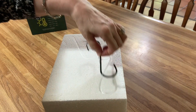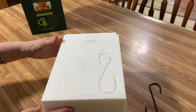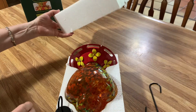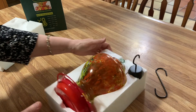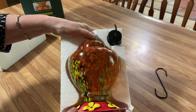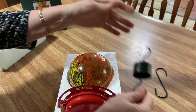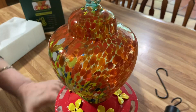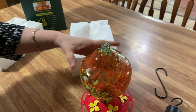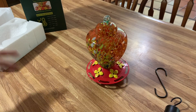It looks like the packing must have moved. Okay, this is the hanger. Oh my gosh, isn't that pretty? Look at this, it's beautiful. There's the top — look at this glass, it's just gorgeous. Look how pretty that is. Well, no wonder if you're a hummingbird, you'd want to come hang out with that. It's gorgeous.